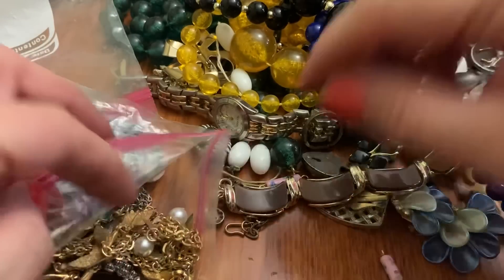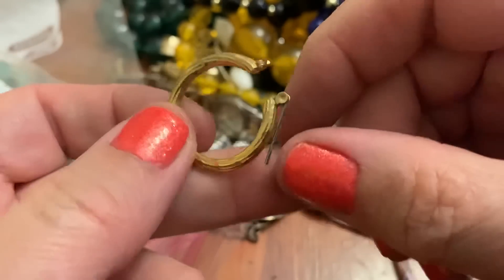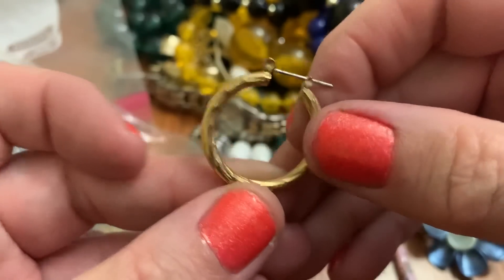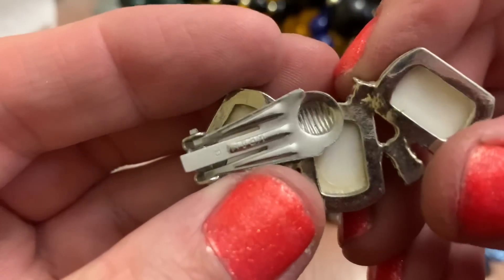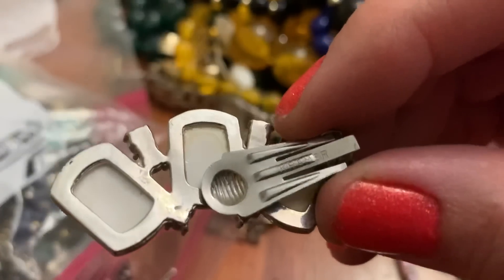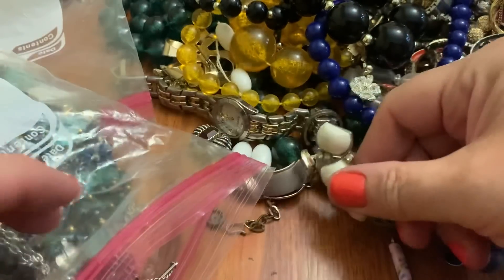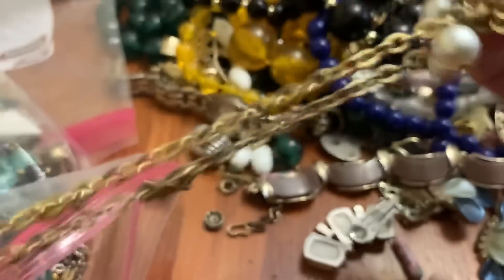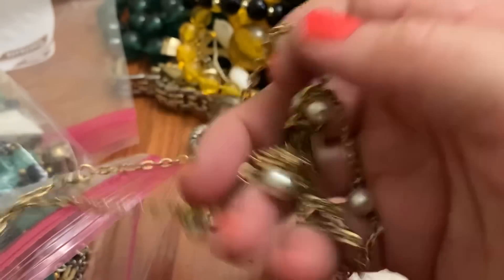This might be broken — yep. A hoop earring. Big earring — can't read it, I'm sorry. Creamer. That's a big one. Necklace — I guess this is one necklace, like a double strand.